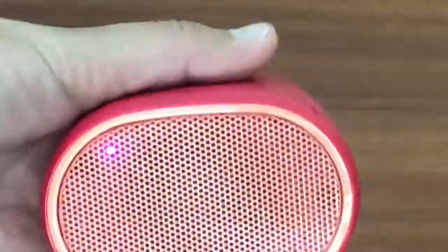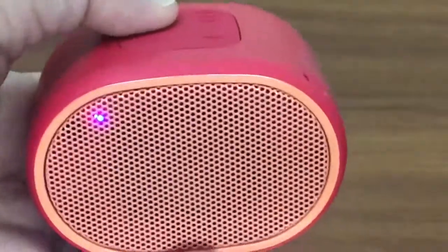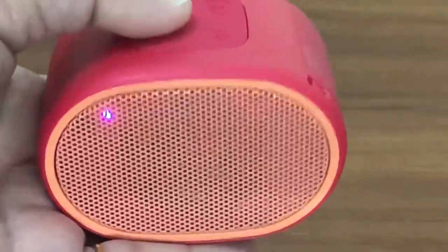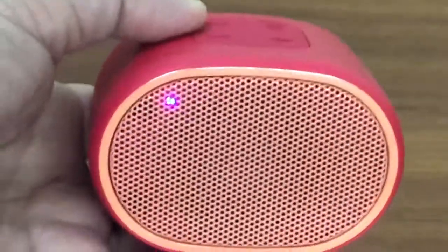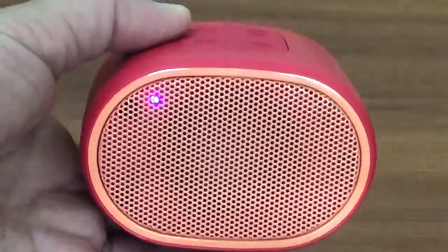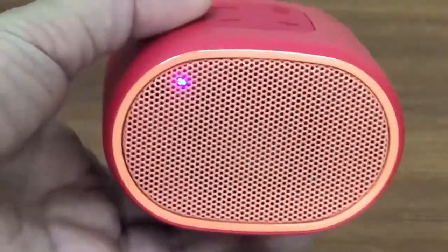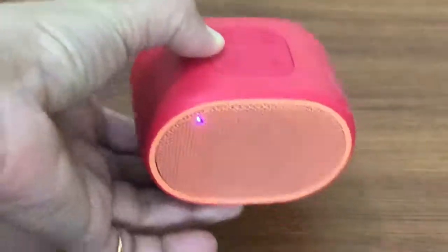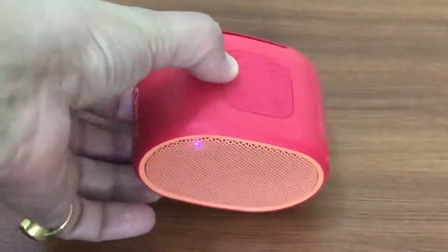Well guys, not bad at all at the price point of $30 — such clarity and such good sound, I'm really impressed. The build quality is something that I didn't like, as I mentioned earlier, but the sound considering the price point is really, really amazing. So yes guys, this was the unboxing for today of the Sony SRS XB01.